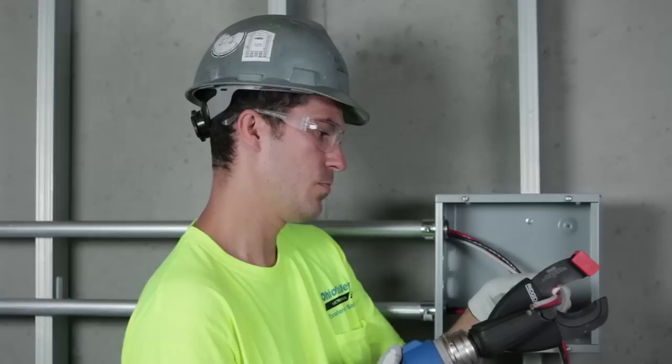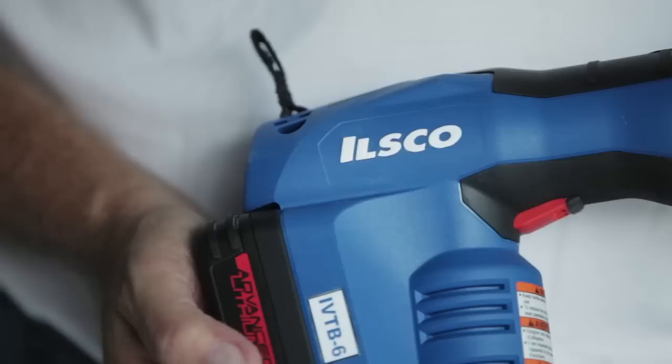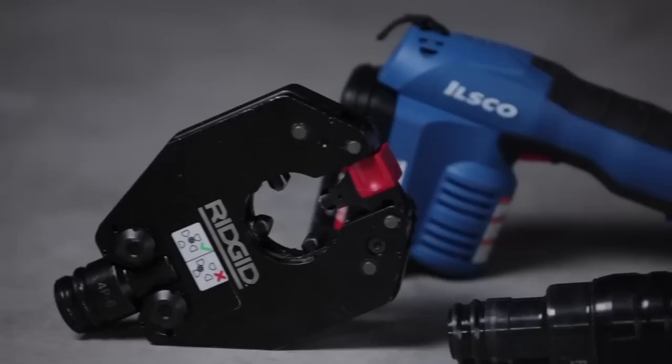Taskmaster gives you everything you need to do more work in less time, quicker and easier than you ever thought possible. A rugged, lightweight, impact-resistant nylon body with built-in LED work light. An ergonomic, molded rubber hand grip for superior comfort and control. And a complete selection of ingenious, interchangeable heads.